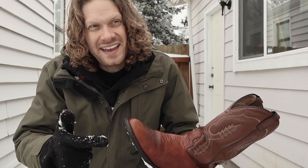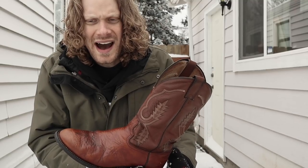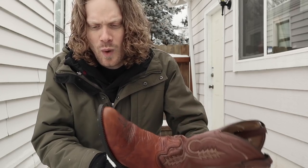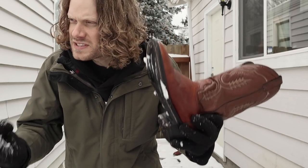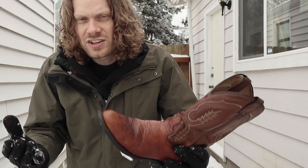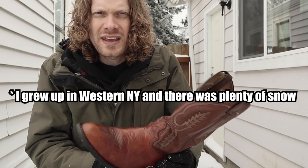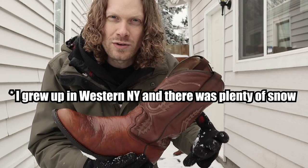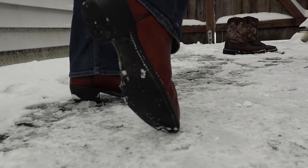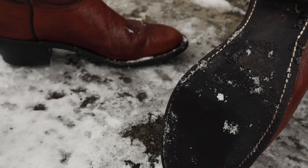Then I have these Abilenes — these were my third pair of boots. I started out with a brown and a black boot, both with leather soles. When thinking about what my third pair was going to be, I wanted a rubber sole specifically for occasions like this, because I noticed my leather sole boots got really soggy and slippery in the winter. So I got these Abilenes, and I really like that I can wear a rubber sole and still look good.